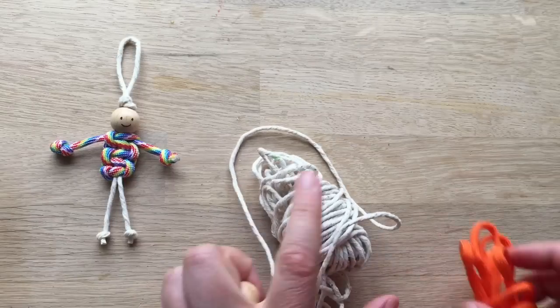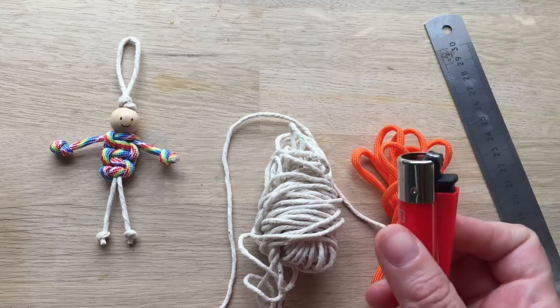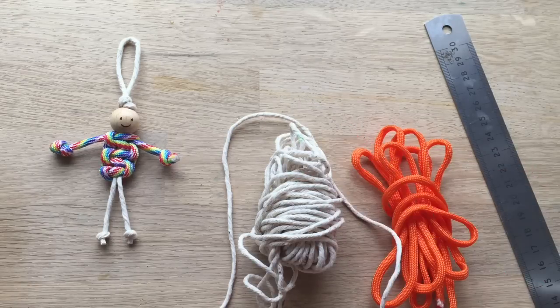What you'll need is some string and some paracord, a ruler, some scissors, and a lighter for sealing the paracord. Now, remember, if you're younger, only do this with an adult. If you're older, go ahead and do what you like.